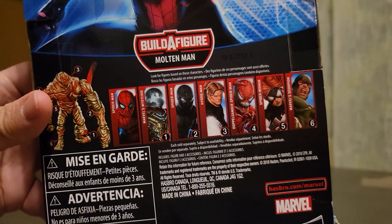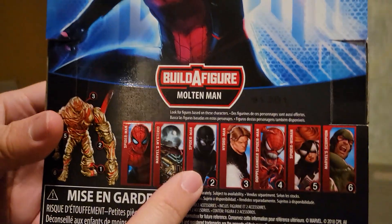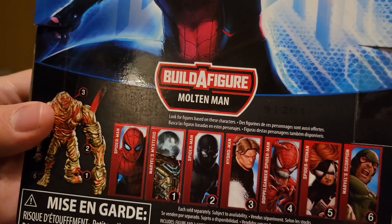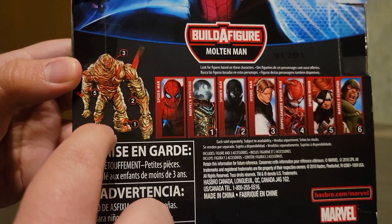Then it shows comic book pictures of everyone you can get. You can get Doppelganger, Hydro-Man, the Night Monkey suit, Mysterio, his regular suit, Spider-Woman, and Scorpion. And then you can build a figure — Molten Man.